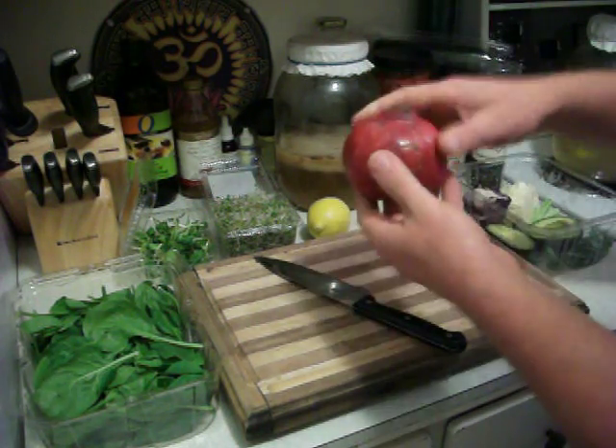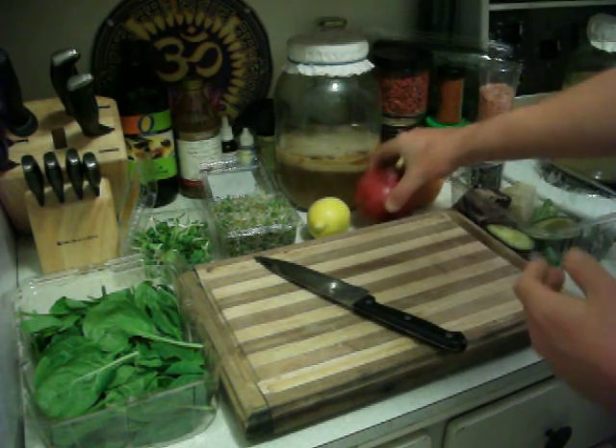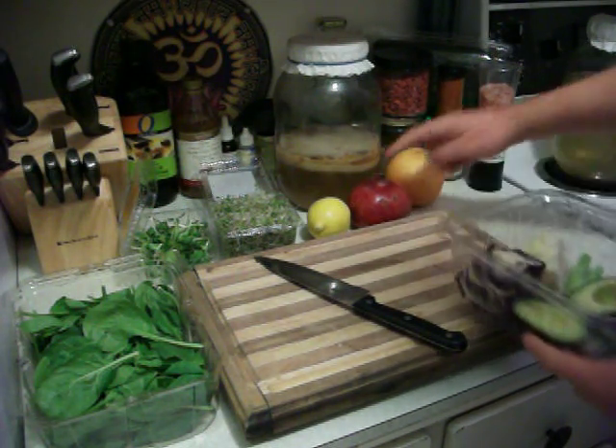We're also going to put in some pomegranate — and that's red. So we've got the red from the pomegranate.